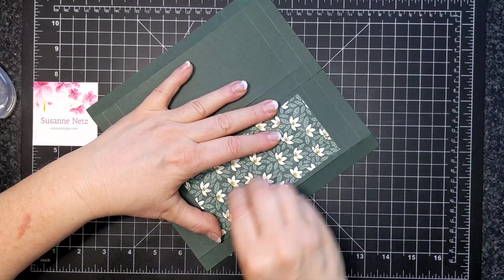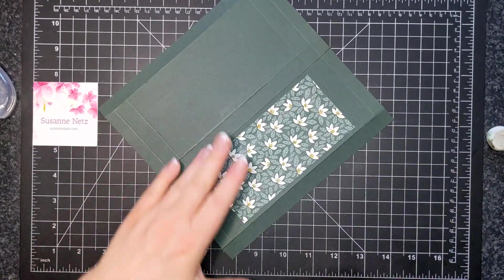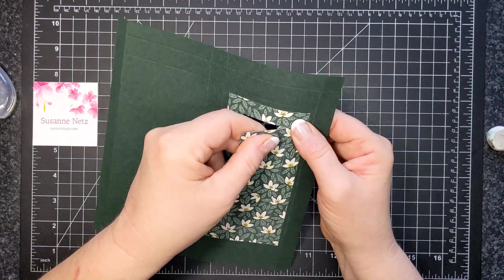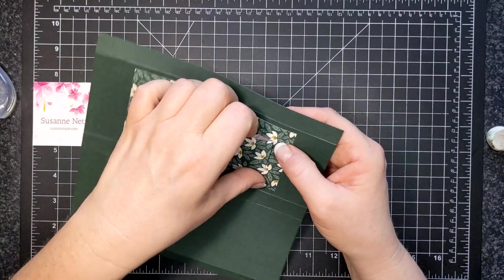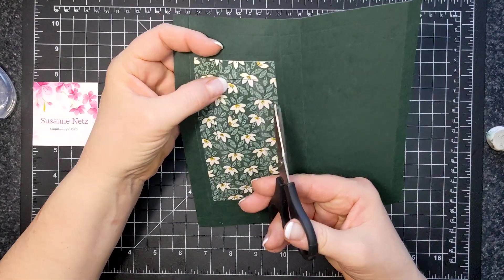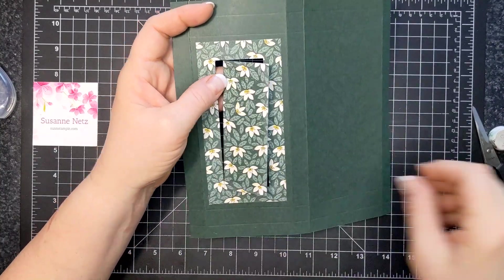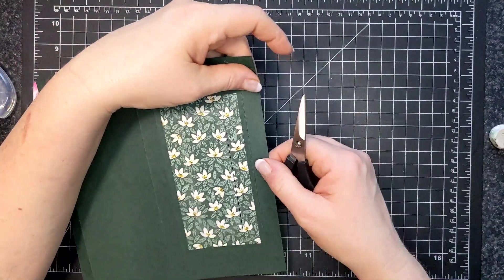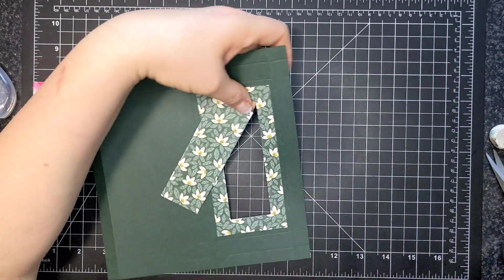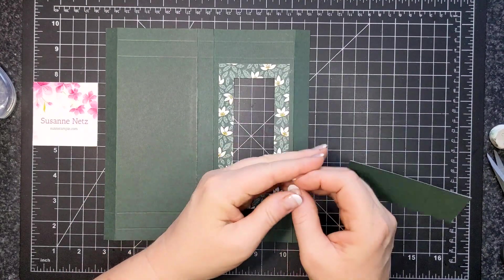Here is my white eraser — it does not harm the paper. I'll pop out the piece. I need scissors — I didn't cut so well in one spot. There we are. You can use the leftover piece on another project; it just has that Evening Evergreen on it, but it's lovely.